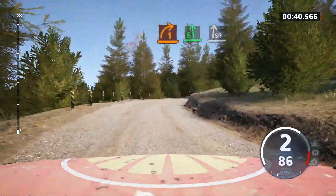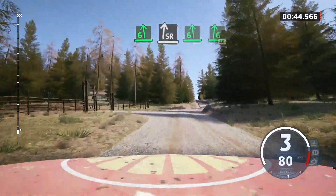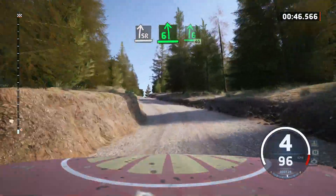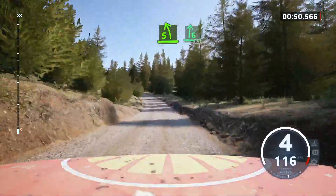into slight right, into 6 left, into 6 right, opens over crest, 40. 5 left, tightens, into 6 right over crest, 60.